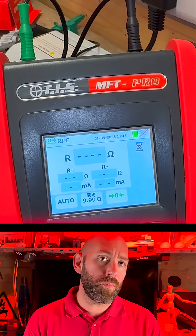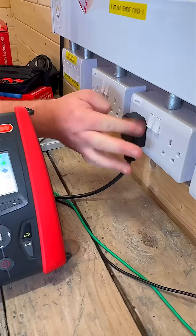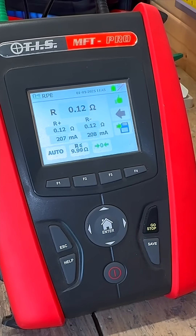Socket one is 0.13 ohms and on outlet two it's 0.12 ohms. Socket two is 0.12 ohms on both outlets. And lastly, socket three is 0.12 ohms on both outlets again.